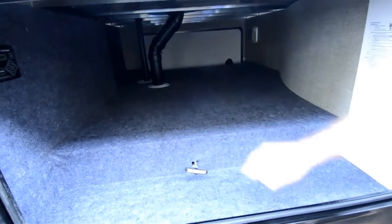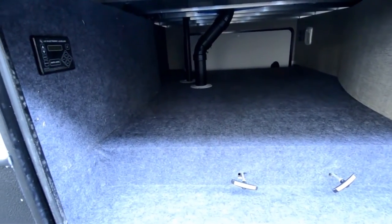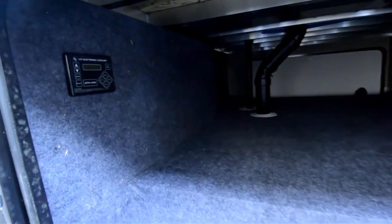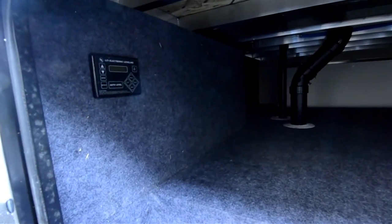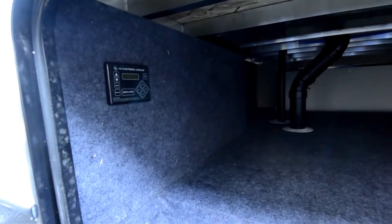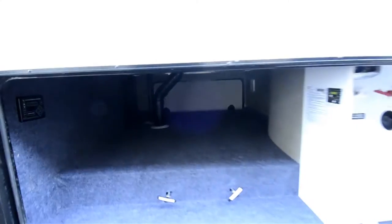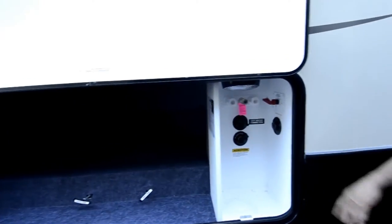I like the fact this one has electronic leveling too. It has an auto-level system, so once you pull into your campsite and get disconnected from your truck, you can just hit auto level — it's going to level itself out. Makes it real easy to get set up, and your hookup controls are kind of right inside here, out of the weather.